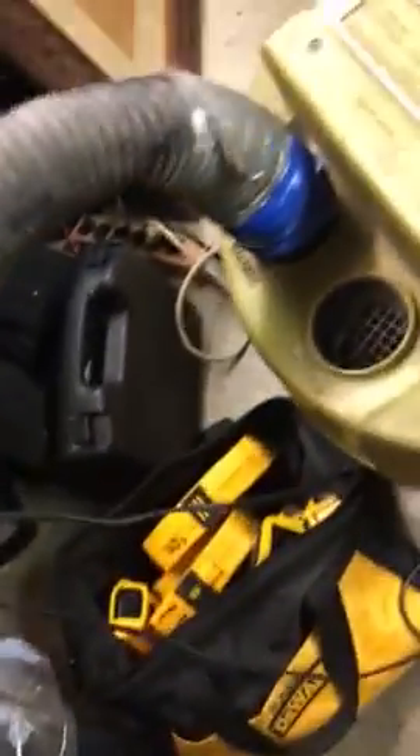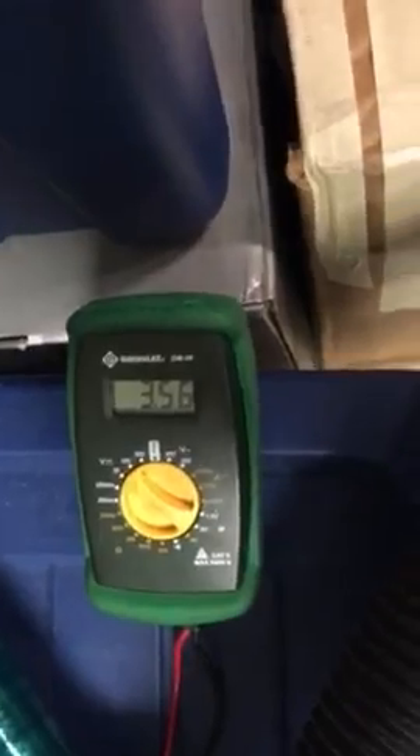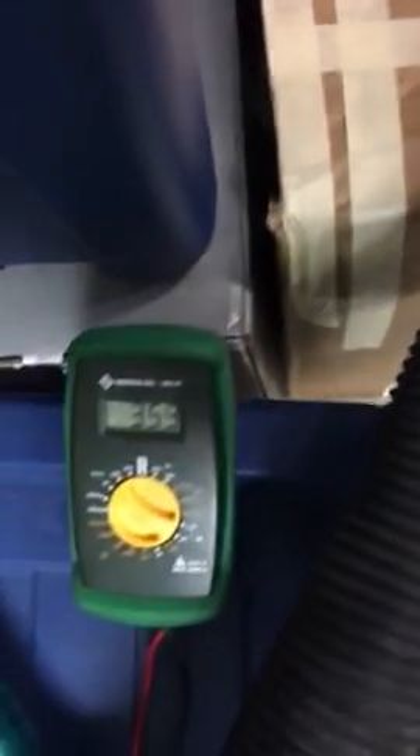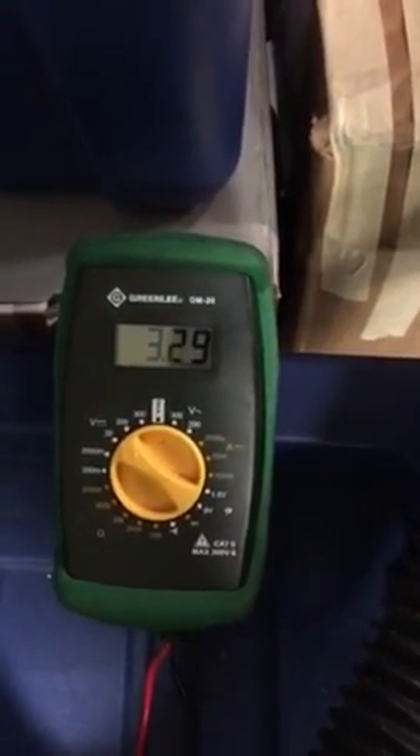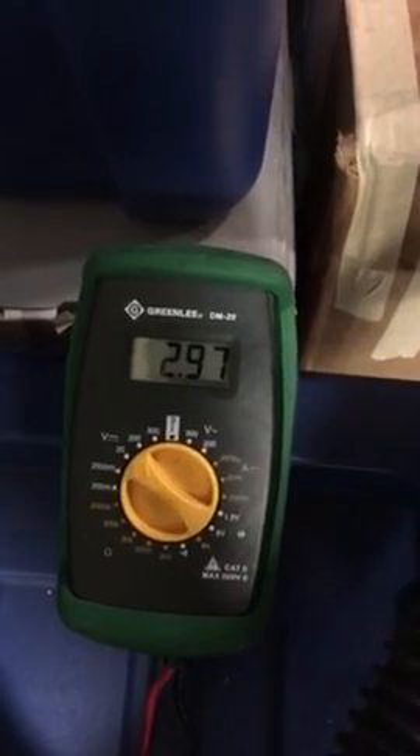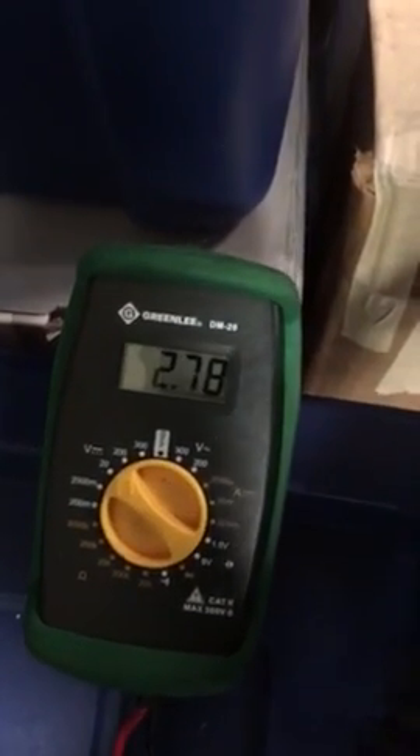What we can do is vary the amount of air and watch what happens as I pinch down. I'm going to pinch down on the amount of air that flows — you'll probably hear the difference. Now I'm going to pinch it way down. As I reduce the air flow, the voltage drops.